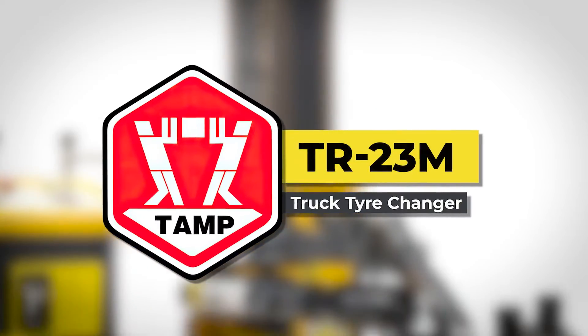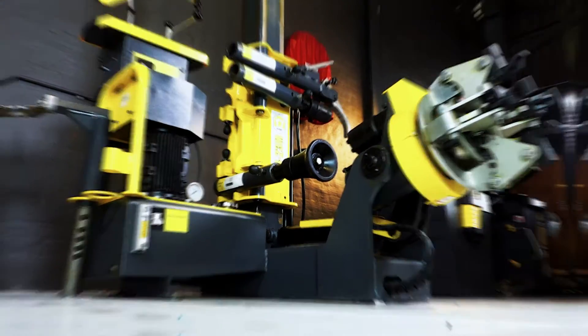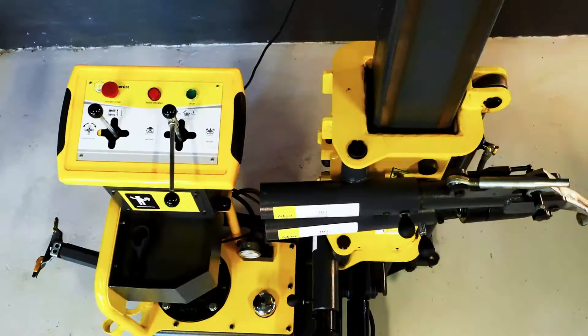Introducing the TAMP TR23M Fully Automatic Truck Tire Changer. Suited for larger wheels using the hydraulic arm mount and movable turntable, easily operated with lever controls.